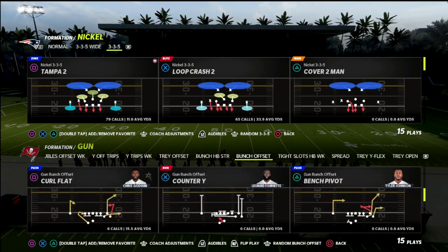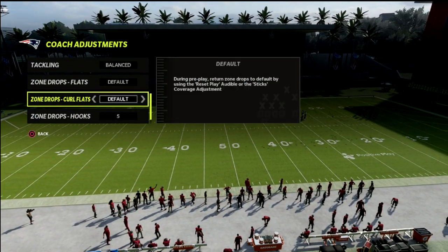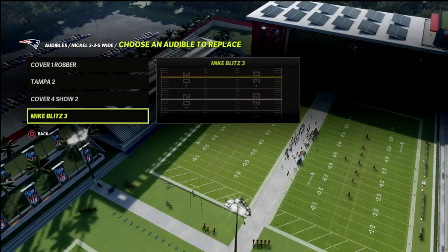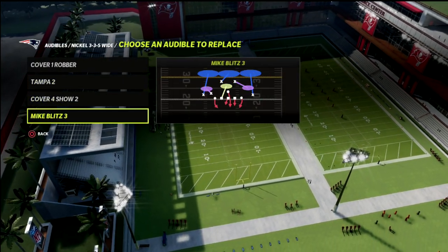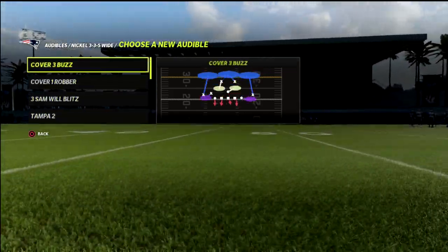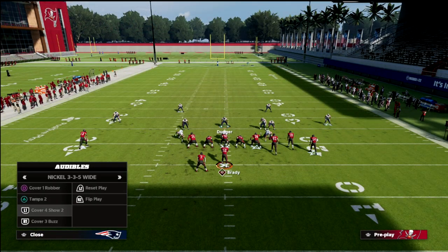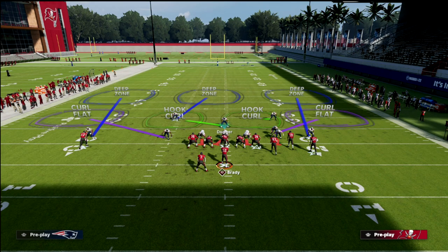We're going to open up by taking a look at the play Verticals and I want to show my zone drop. As you can see, I just have my hook curls on 5 — that's really the only adjustment I'm making. Just put your hook curls on 5, that's literally it. Then in your audibles, if you don't want to have to adjust anything, go to Mike Blitz. Instead of Mike Blitz 3, we're going to use Cover 3 Buzz.